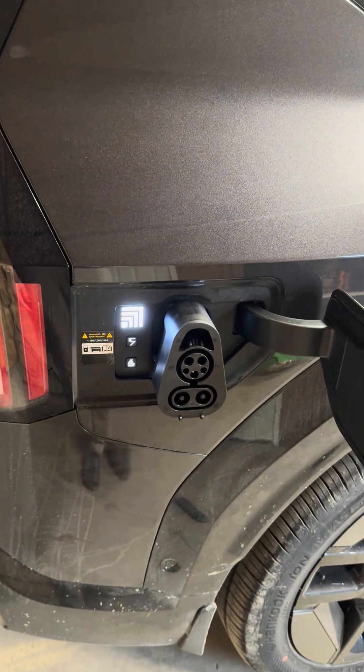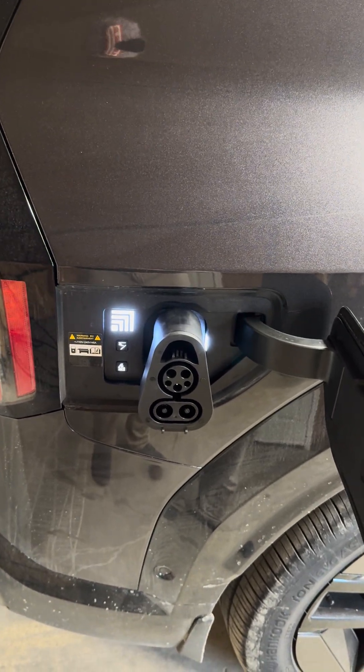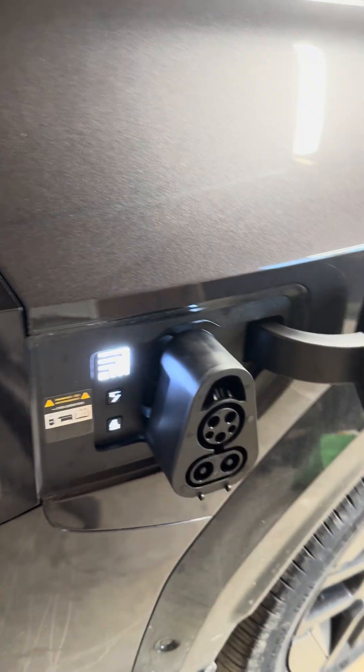I've already tested it on my own. I tried Electrify Canada and I saw good speeds, but I need to go and do a full test because I was already at a higher state of charge. I'll keep you updated on it.